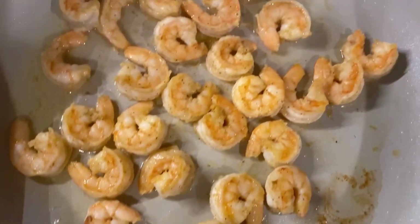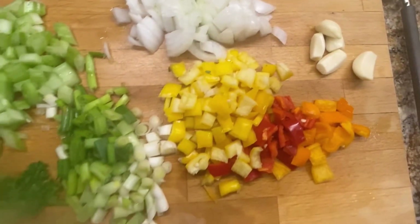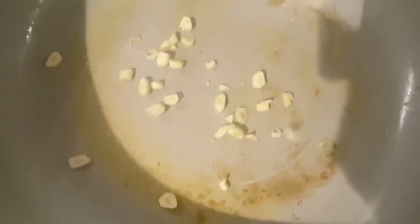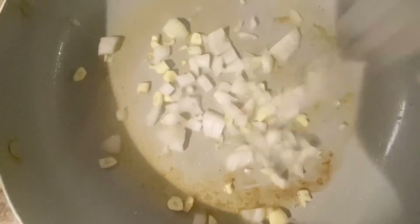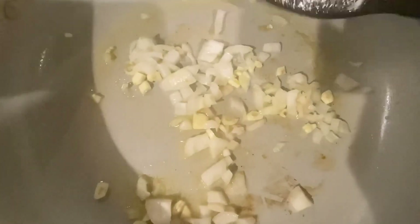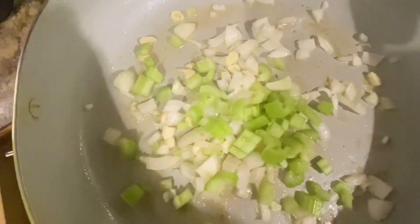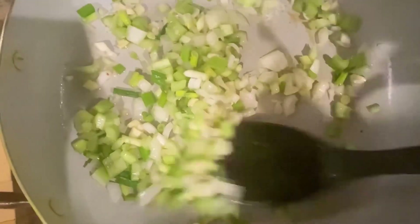After frying the shrimp I'm gonna go ahead and remove them from the pan, and I'm gonna use this same pot to sauté down the fresh herbs. I'm adding the garlic, ginger, and the onion to the pot and sautéing them down a little. Now I'm adding some celery, which is gonna release a little liquid because celery has a lot of water in it.